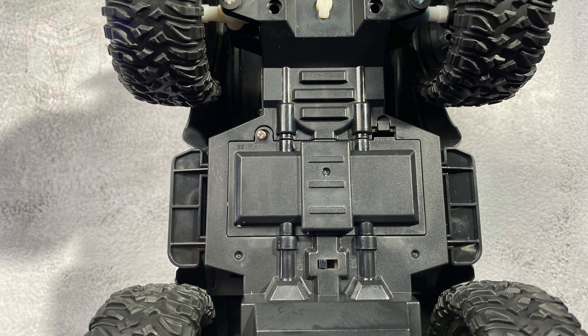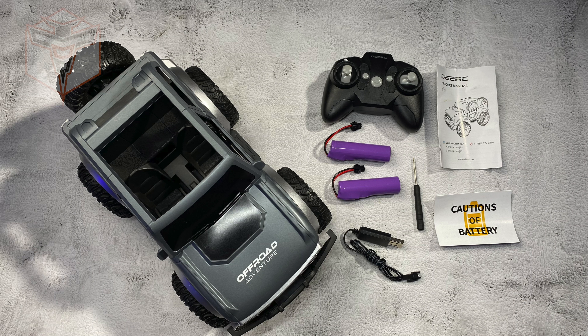So what this guy comes with is the DE49 itself, your remote control which requires two AA batteries not included, two lithium ion batteries, charging cable, screwdriver, and of course your instruction manual and cautions of battery.